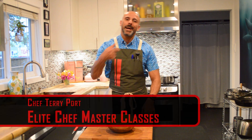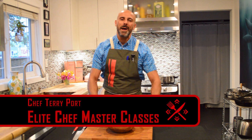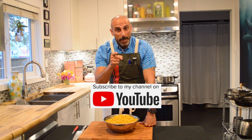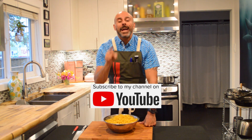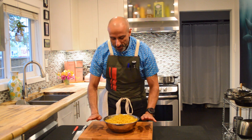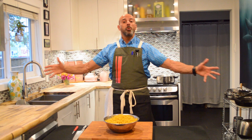Hello ladies and gentlemen, my name is Terry Port of Elite Chef Masterclasses. I need you to like this video and smash that subscribe button because today we're going to be cooking one of the most important and go-to ingredients — we're doing a quick video on cooking pasta.